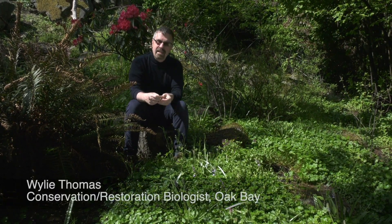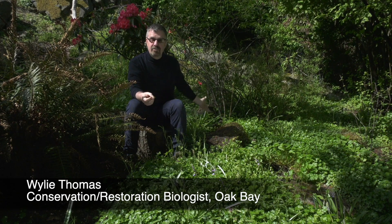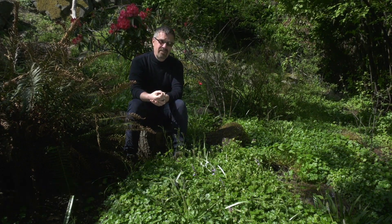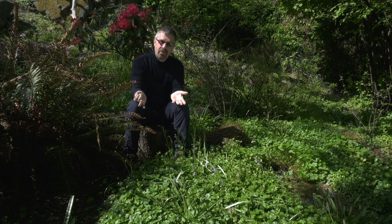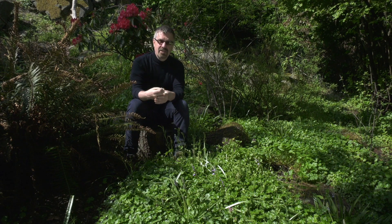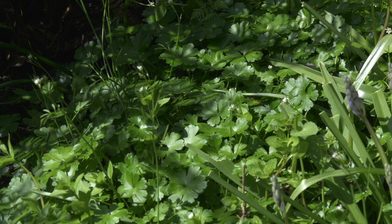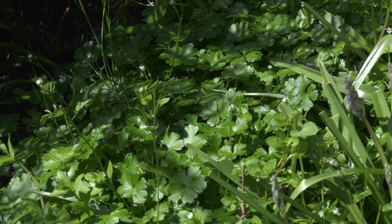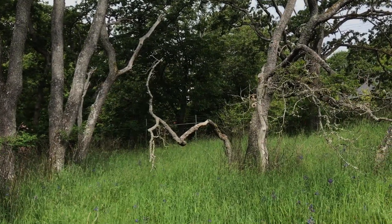I'm sitting here in South Oak Bay in a private garden surrounded by shiny geranium, which is a new arrival in our region. It's an invasive plant and it's a threat to gardens. If it gets into your garden it can very quickly take over, as you can see around me — all around here this sort of shiny-leaf plant. It's also a threat to our native ecosystems.